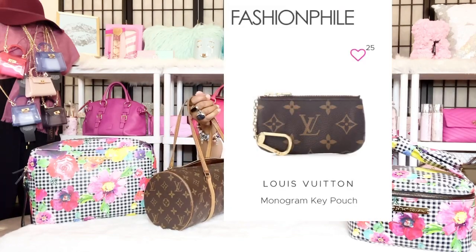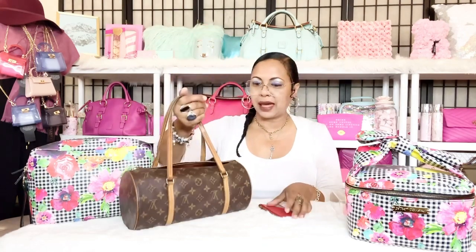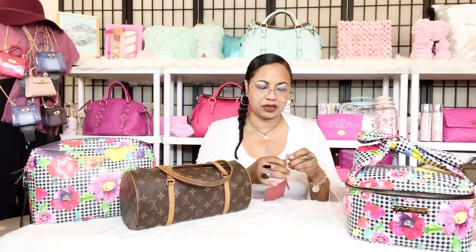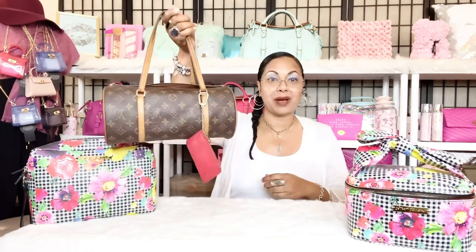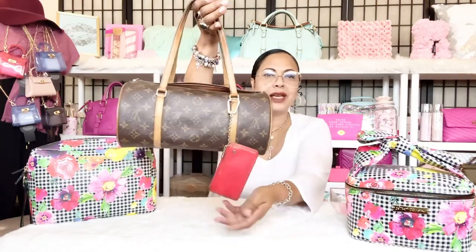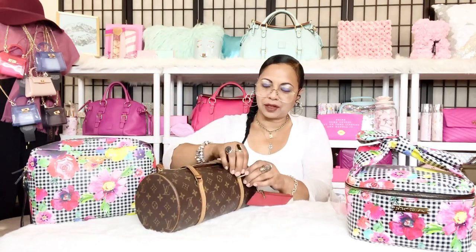Most of the time I find myself carrying this bag in the crook of my arm or as a top-handle carry. I usually wear it with my monogram clay, but it's not within reach right now so I'll show you with this red Louis Vuitton clay — they're pretty much interchangeable. I attach the clay to the bag like this and it looks really cute. That's the way I wear it most of the time.